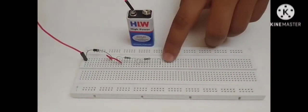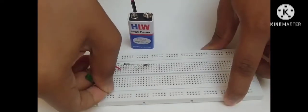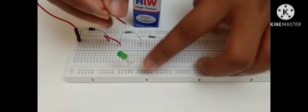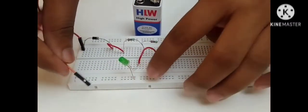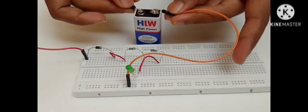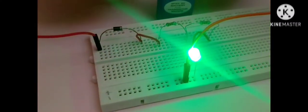The other end of the resistor connects to the positive side of the LED. The negative side is given to the ground. Connect to the power supply.